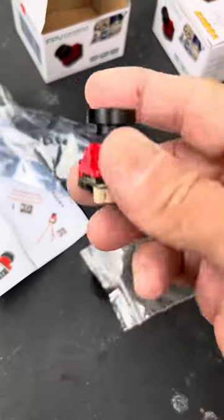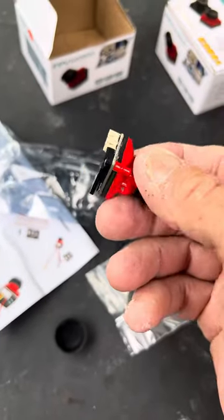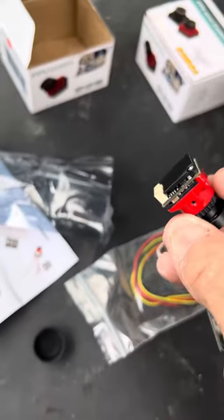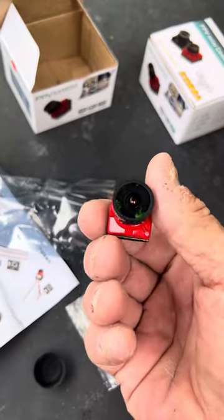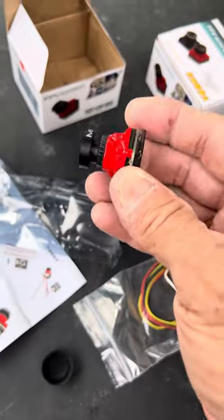It looks not bad — metal housing. It says it's waterproof IP66, but I'm not sure about that. You can see right through there, but who cares — it's $17 and I don't fly in the rain anyway. The lens looks okay, not too bad. It's a big camera.